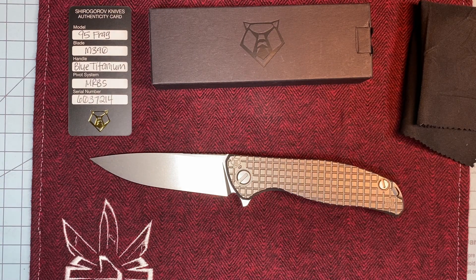That is the Shirogoroff 95 Frag — a Monkey Edge exclusive. They are pretty hard to come by. An F95 Zero is hard to come by. Any of the Shirogoroffs are hard to come by, but this one is specifically hard in the productions. I'm sure the customs are tenfold harder than that. If you're a Shirogoroff fan, this is definitely one to chase. My next hunt is for an F95T — the Turtle. Those are good looking knives, and I'd like to have one of those in my collection.